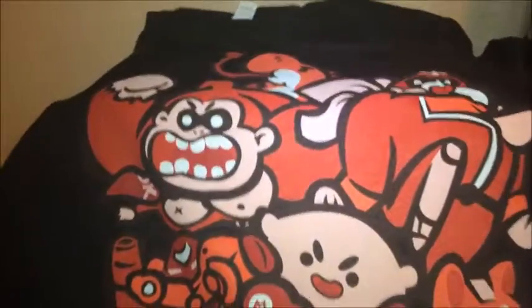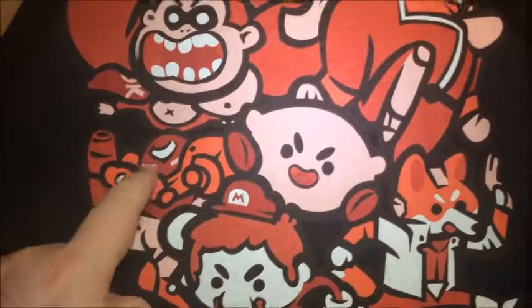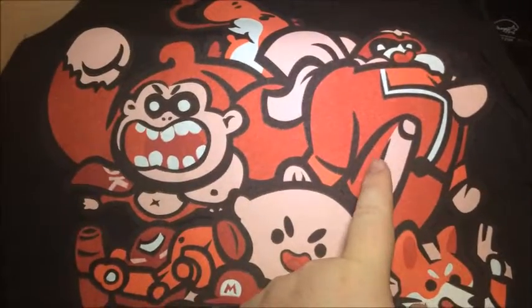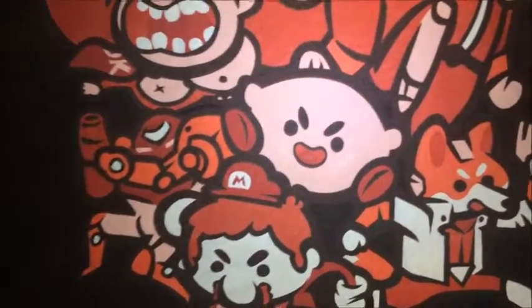We've got a shirt here. I saw something green — I don't know what that is. It feels weird though. Shirt. What do we have on this shirt? We have a bunch of different characters. We've got Yoshi, Donkey Kong, Kirby, Sam from something, Mario, Star Fox, and that's about it. I don't know who that is — I really have no clue. And that one I'm blanking on the name for. Even with the cannon as the arm, I'm blanking on the name. I should know it.